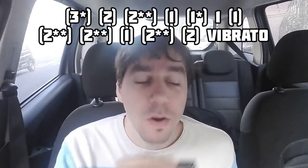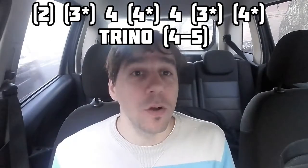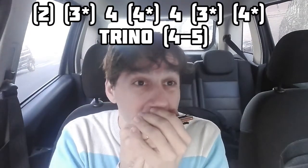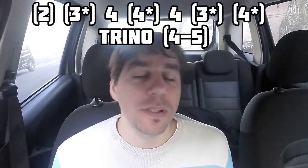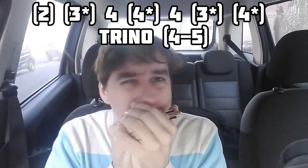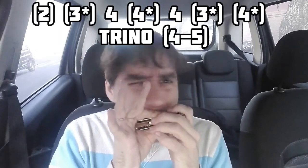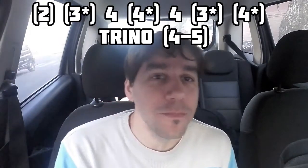Lo último que les voy a enseñar hoy: dos aspirado, tres aspirado con bending semitono, cuatro soplado, cuatro aspirado con bending, cuatro soplado, tres aspirado con bending semitono, y hacemos el bending de la celda cuatro aspirada para hacer el trino en las celdas cuatro y cinco aspiradas. Después, como en el inicio de la canción, ese glissando al seis aspirado, seis soplado, cinco aspirado, cuatro aspirado.